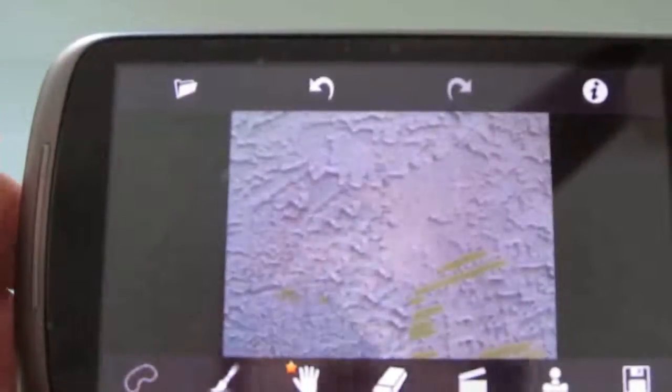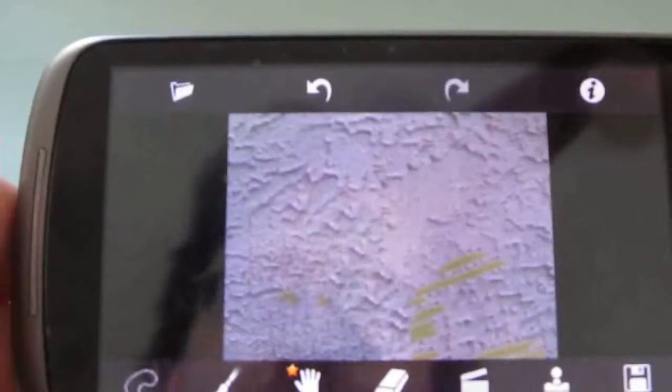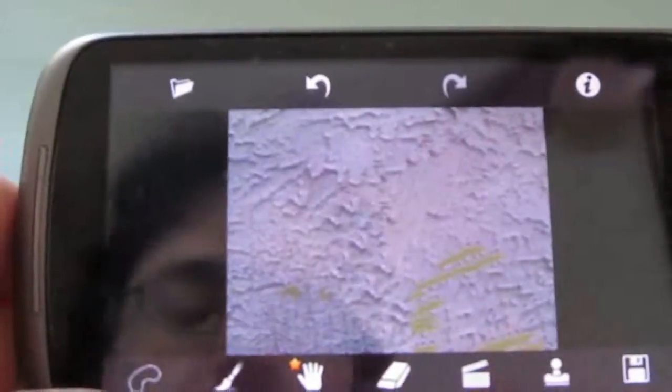That's TouchRetouch. It's available for 99 cents from the Android Market, and this is Brad Linder with Mobiputing.